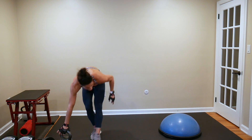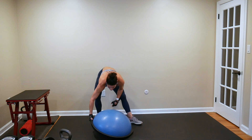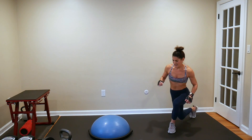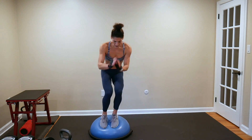Left leg curtsy lunge — hop onto your BOSU. Just the other side. 50-second interval, here we go. Curtsy lunge, hop. Curtsy lunge, hop.